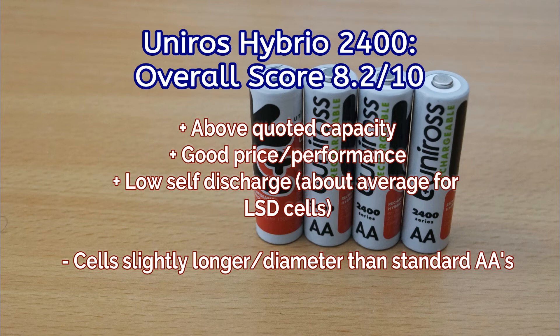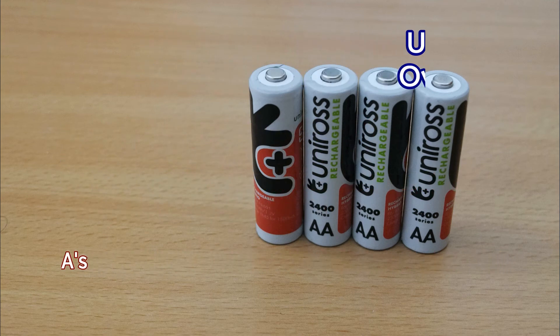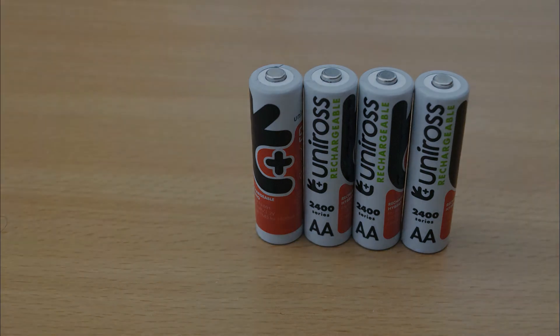The size could be an issue for certain devices, but they work quite well for flashes and battery grips. On the low self-discharge, they're actually okay — they wouldn't be as good as the Eneloops, but decent enough. Thanks for watching, and don't forget to check out some of my other battery and charger reviews.